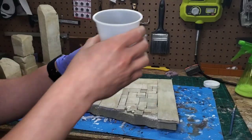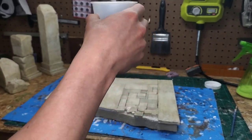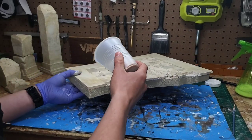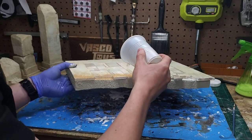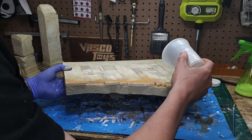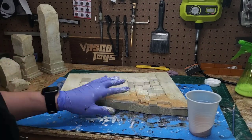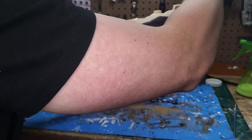Now I'm going to use play sand which I've sieved to get the finest grains, and I'm just going to sprinkle it on top of the areas I put Mod Podge in. This will be the first step, then we'll add some more throughout, and I'll pack it in so you guys can see how this works. Then we'll add some more.